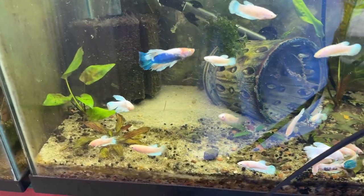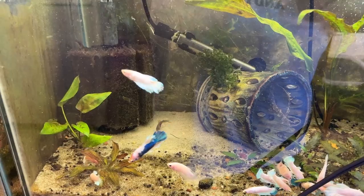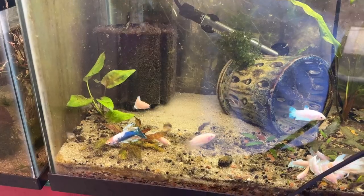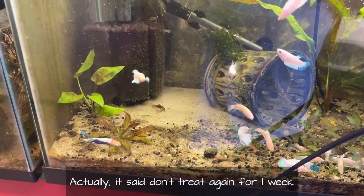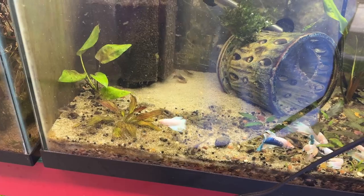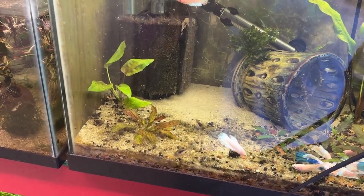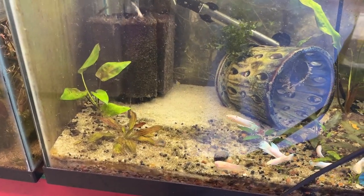I should mention I treated originally on the 11th, then 48 hours later on the 13th, I treated again. It says don't treat again for two weeks, and the way it looks I don't think I'll need to. I just wish I could get rid of the blackbeard algae in here. I saw somebody say that guppies eat blackbeard algae, but I don't have any so I'm not going to worry about that too much.